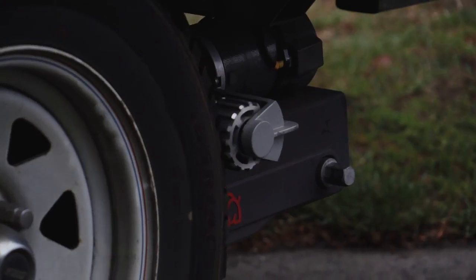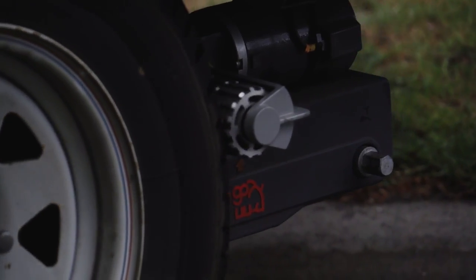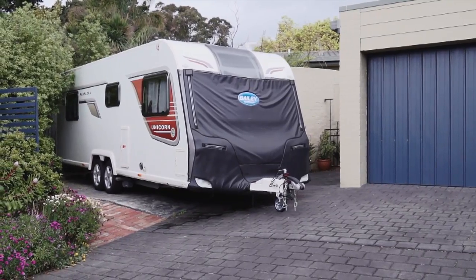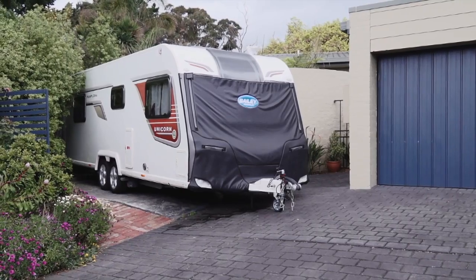So what about the larger dual axle vans? Well for them we have the Ego Platinum, with its wind-on engagement mechanism and larger roller — ideal for caravans with bigger tyres and independent suspensions, rock and roll suspensions, things like that.